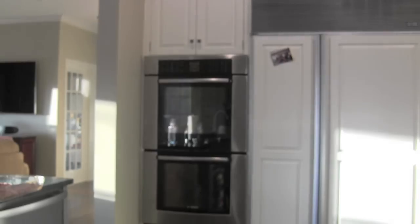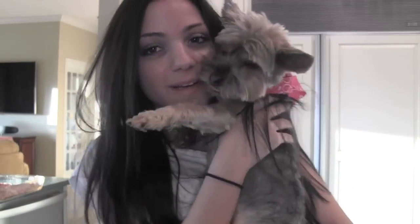Oh, hi Lily. Say hi to the camera, Lily. This is my baby, Lily. I don't think I've ever showed her to you guys in a video, but she's my little Yorkie baby and she's just so little.